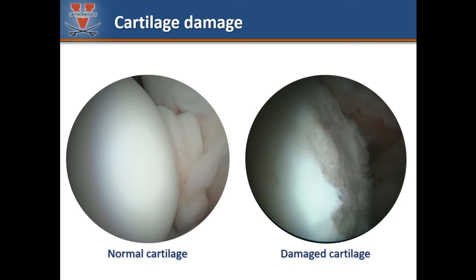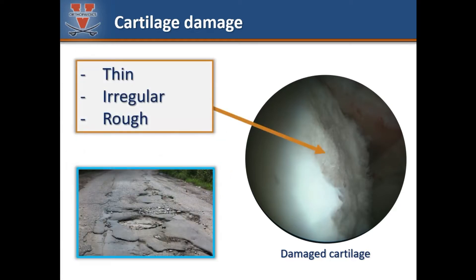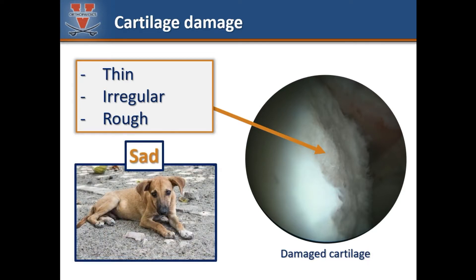Compare the photo on the left of the healthy-looking cartilage of the femoral head to the photo on the right where there is significant cartilage damage. Damaged cartilage is thin, so it does not provide much cushion. It is irregular, so it cannot evenly distribute the forces across the joint. And it is rough and creates friction and inflammation as the joint moves. Compared to sleeping on a soft cushion, a hip with cartilage damage is like sleeping on a rocky road — it's harder to get a good night's sleep and you'll wake up sore all over.